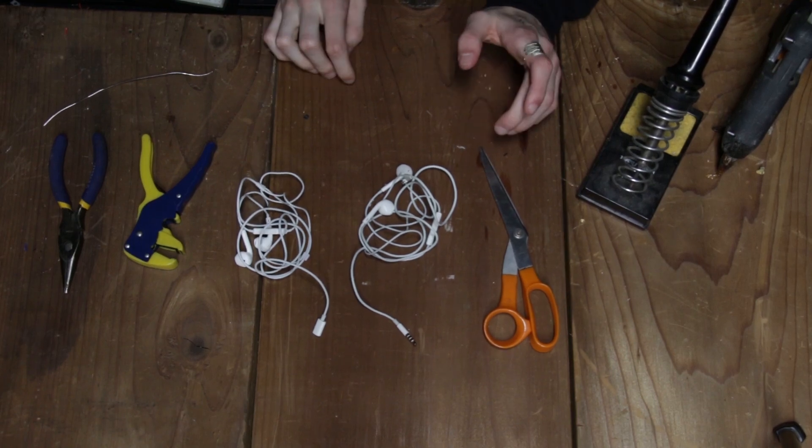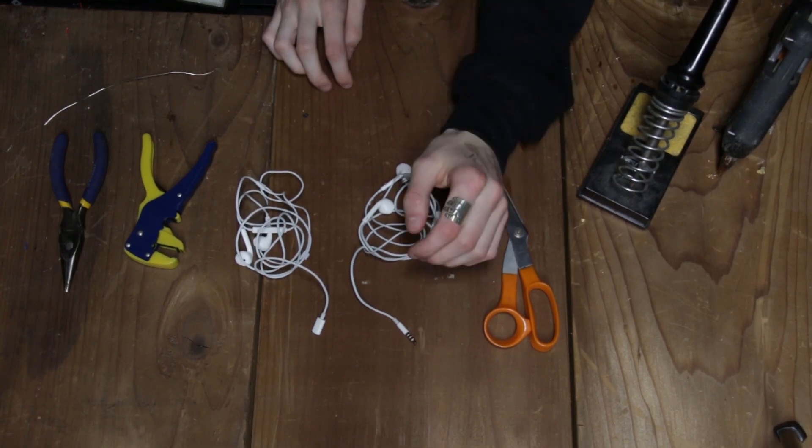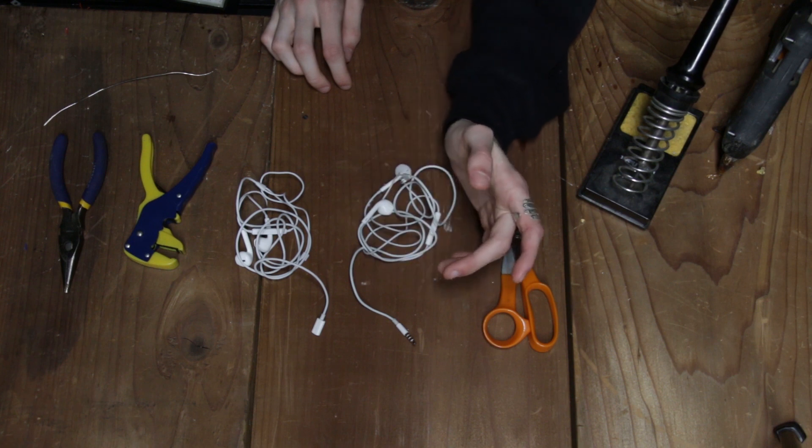Hello everybody, welcome back to the Tech Wizard channel. This is Nate here today. Today I'm going to be fixing some old earbuds.